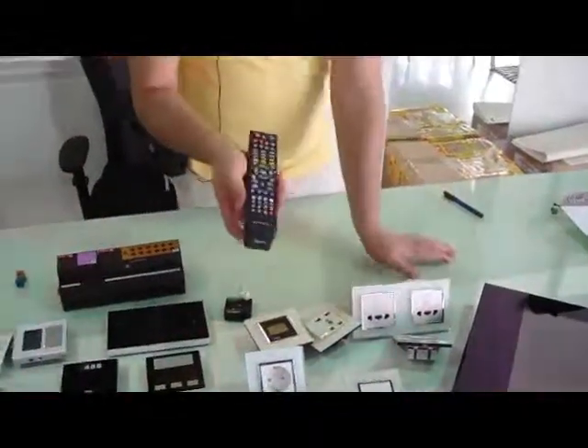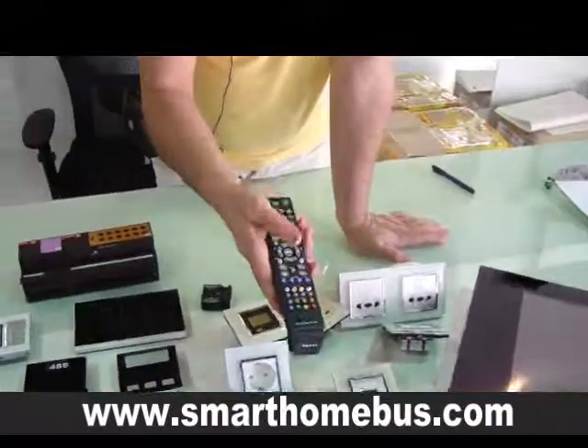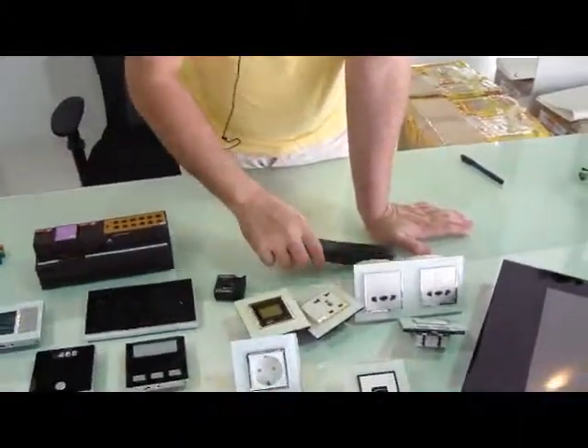In the hotel system also, we have the remote control, which has the service and the lighting and the TV control. Thank you very much.